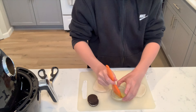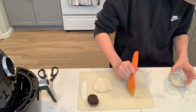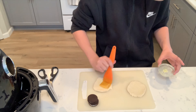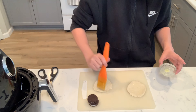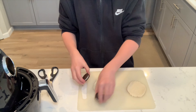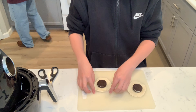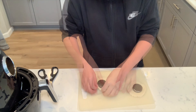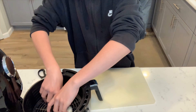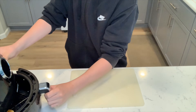After you flatten them into pancakes, we're gonna take some melted butter and just lather them up, just like so. Then you put them in the air fryer.